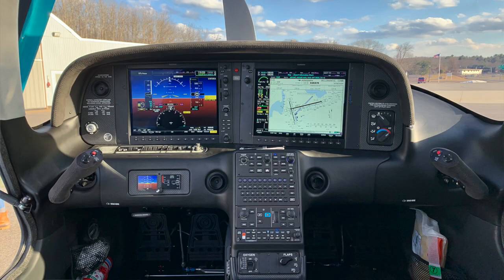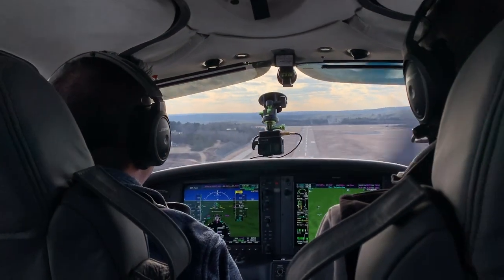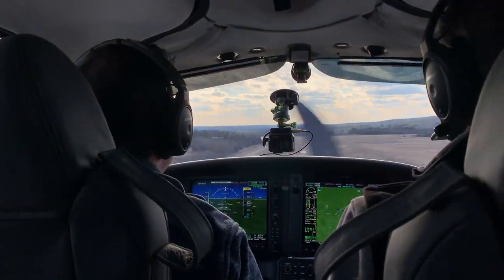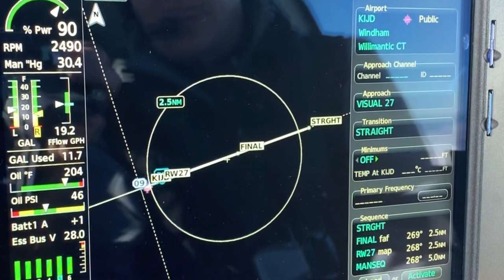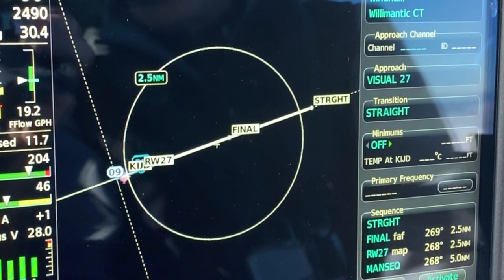The visual approach is probably one of the most useful upgrades I've found in the entire Perspective Plus. I have good friends that are airline captains and they're required to back up every visual approach with an instrument approach — to make sure you're lining up for the right runway at the right airport. The Perspective Plus will set up a visual approach for every runway in the database. It creates an extended centerline, a waypoint at two and a half miles as a final waypoint, a straight-in at five miles, and then computes a three-degree glide path, giving you a stabilized approach.